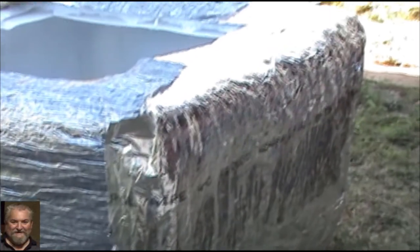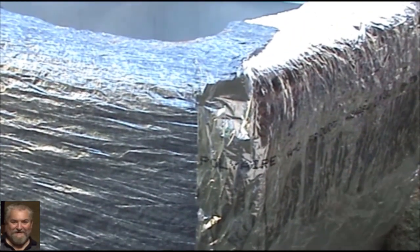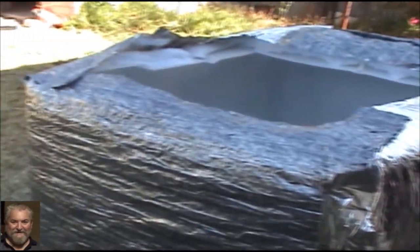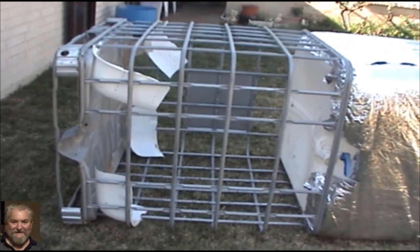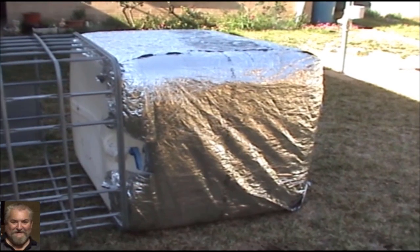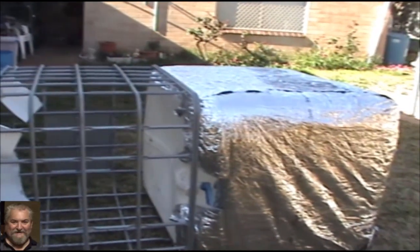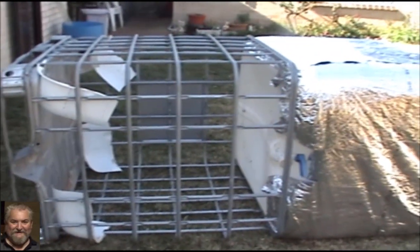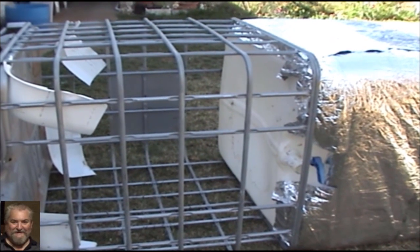The next bit will be to put it back into its steel cage, so I'm going to get the cage back out and fit it in. I've got the steel cage out and lined up — what I'm going to attempt to do is slide the tank back in. Wish me luck! Successfully put it back in, no trouble at all — just slid back in as you can see.